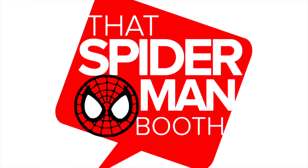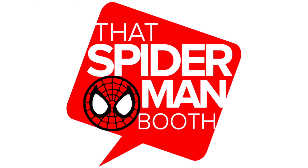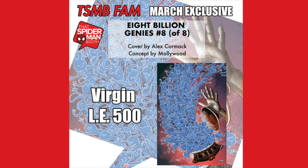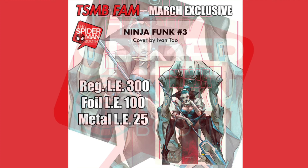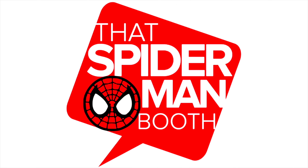That Spider-Man Booth is currently in open enrollment for their March subscription box. Not only do you get over $100 in retail value, but also variants that are exclusive to this box. In March there's an 8 Billion Genies issue 8 exclusive cover by Alex Cormac — virgins limited to 500 copies — as well as a Ninja Funk 3 exclusive by Ivan Tao: 300 regular editions, 100 foil, and 25 metal. Head on over to thatspidermanbooth.com and sign up for their subscription box today.